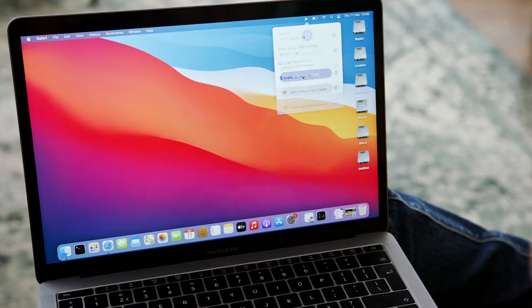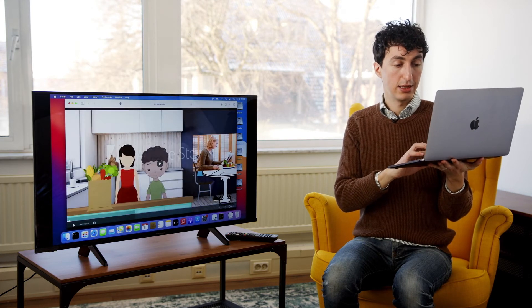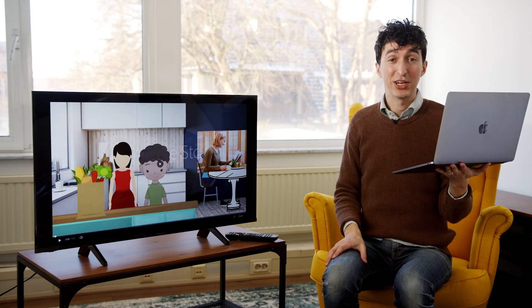Now I'm going to hit start mirroring. It's connecting from the computer to the Panasonic. Everything that's on the computer screen is now on the television screen. I want to show a presentation — here's something whipped up earlier. This was a series of storyboards we used to make a series of educational videos to teach kids English.